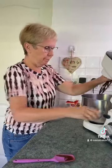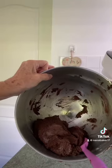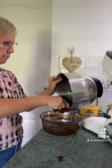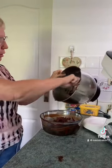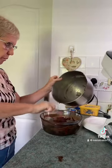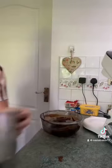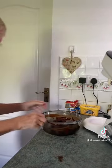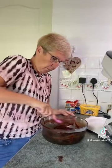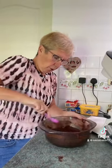Beat them all together and there you have a delicious chocolate fudge icing. I'm just going to put it back in this bowl now to cool down properly. Once it's cool, I'm going to spread it on top of my chocolate fudge tray bake. Spread it around to cool it out a bit.